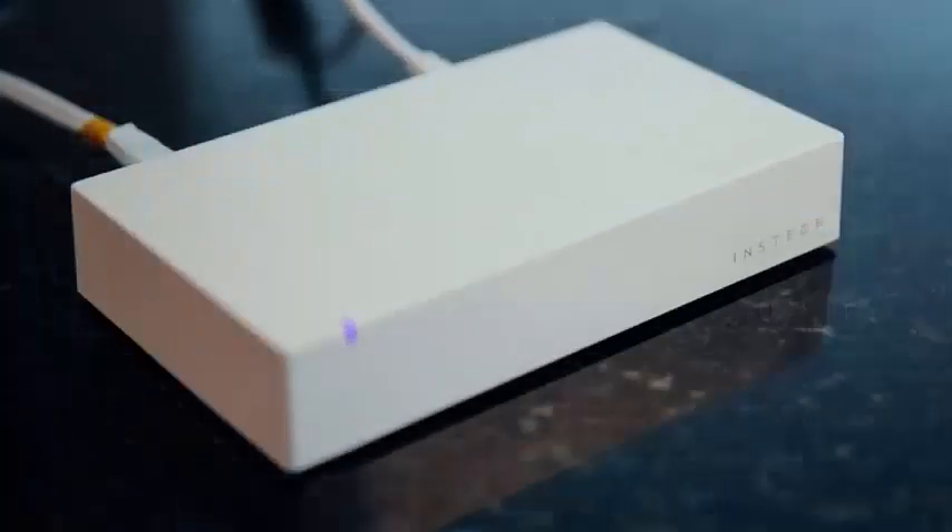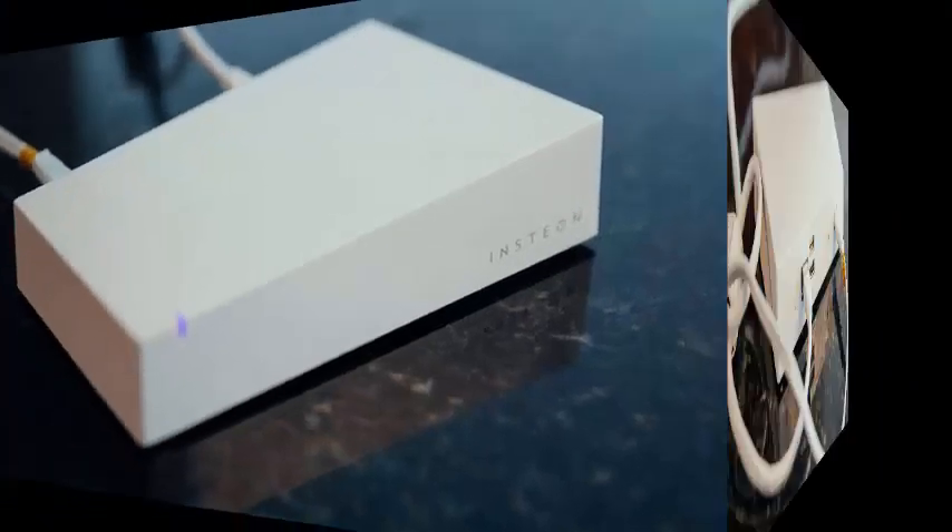Add your Insteon account to your Google account through the Google Home application via the Google Assistant, and you'll be up and running.